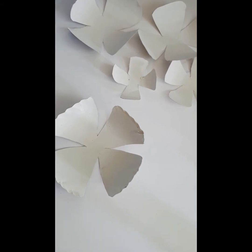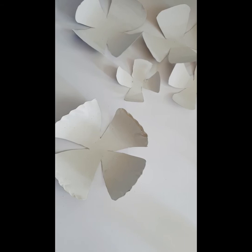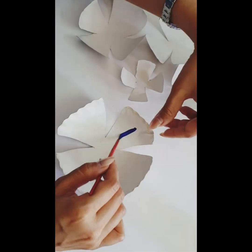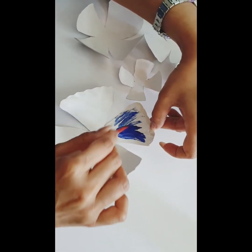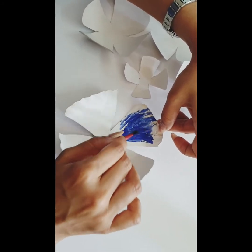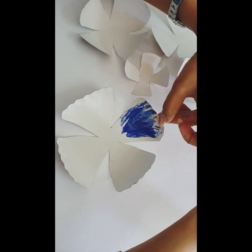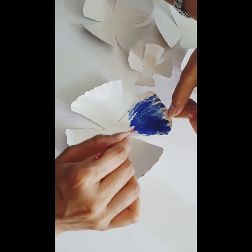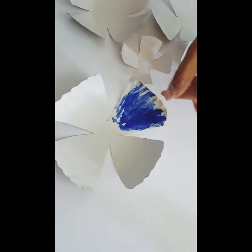In our next step, I am going to paint the petals one by one using different colors. You need to paint the outer portion randomly — just paint them randomly. Don't feel you need to use only one color; you can paint any color. It will look nice. Leave the center portion.